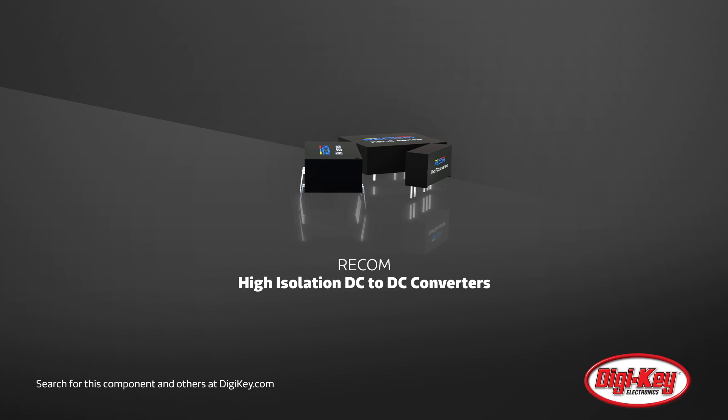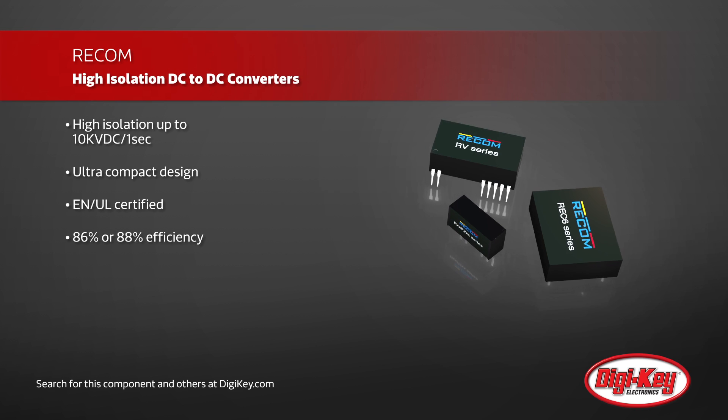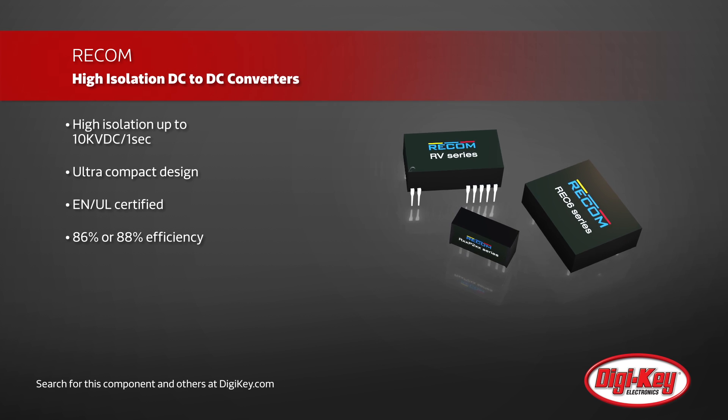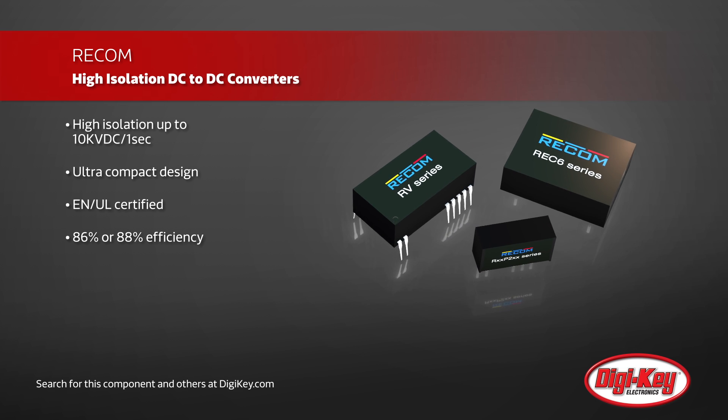Recom high-isolation DC to DC converters are galvanically isolated to electrically separate the inputs and outputs. For demanding or high-voltage applications such as medical devices or IGBT controllers, Recom's converters offer isolation up to 10 kV DC with asymmetric outputs.